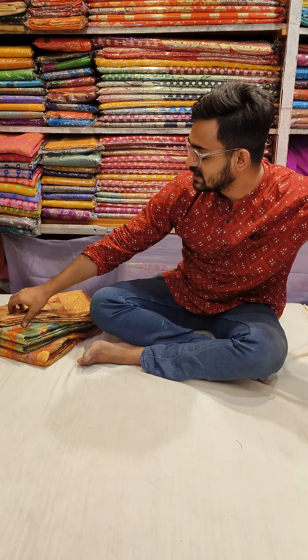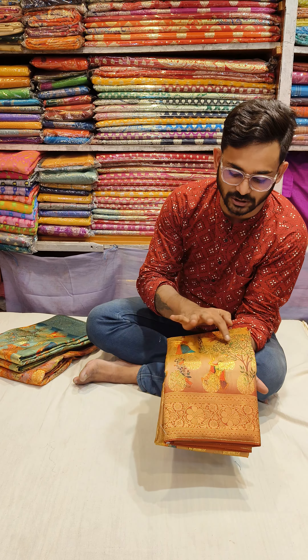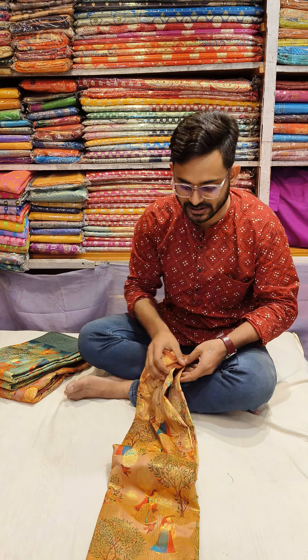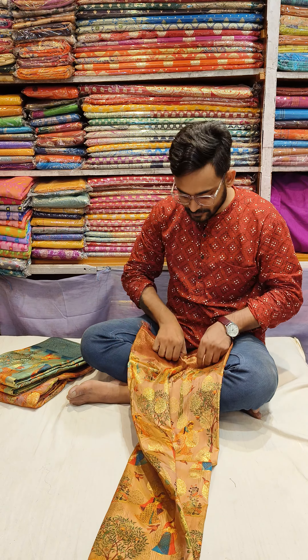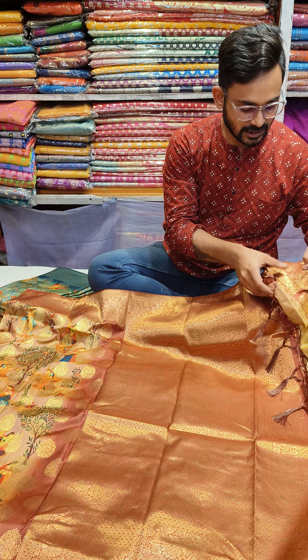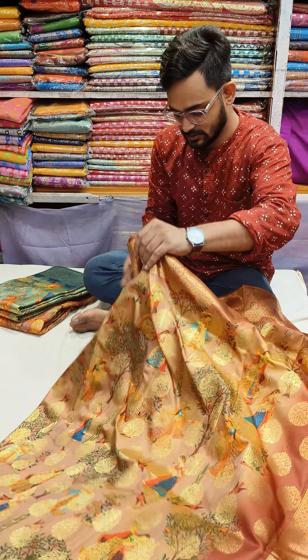This is the blouse piece — about 4 to 5 long. Next, this is the new bali design. This is a new model with the new bali design.